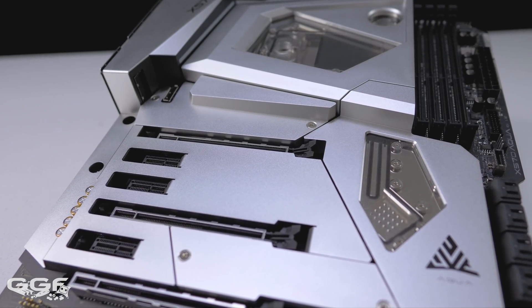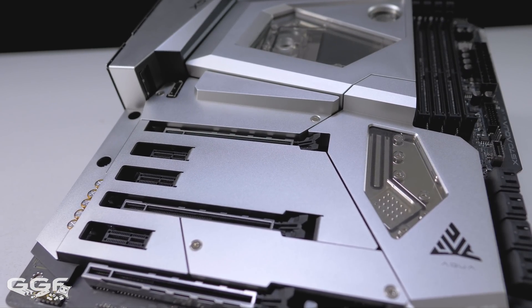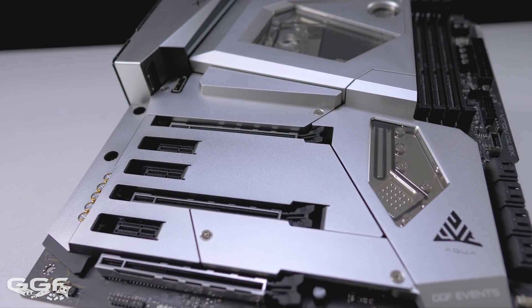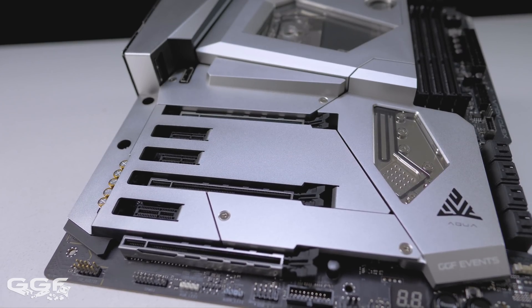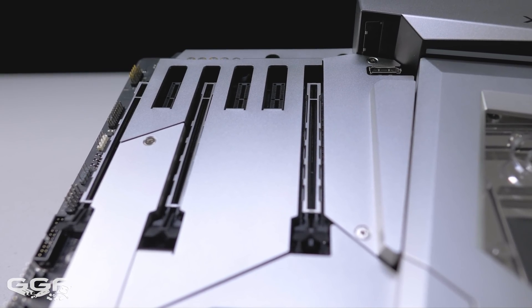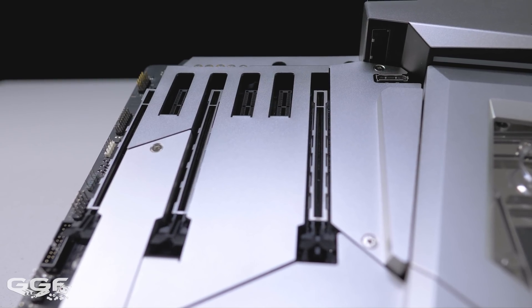Three physical PCIe Gen4 x16 steel slot PCIe slots can be found, with a maximum bandwidth of 8x, 8x, 4x if all 3 slots are populated.